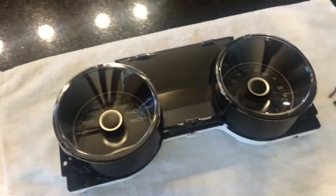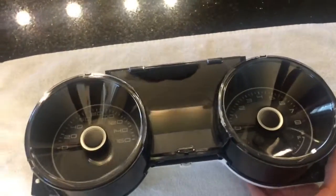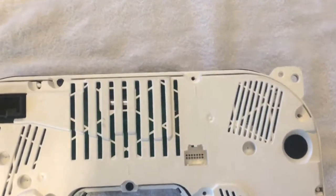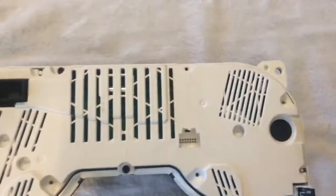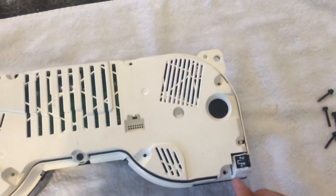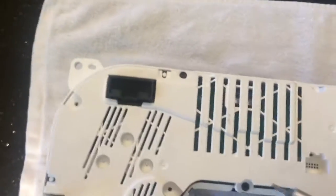Once you have your gauge cluster out, go ahead and lay it down on something soft like a towel. You're going to look at the back and find nine T15 torque screws. I've already taken most of them out, but there's one here, here, here, here, here, all the way around. Make sure you just get all of them out.